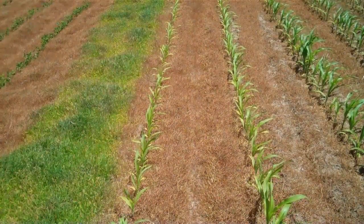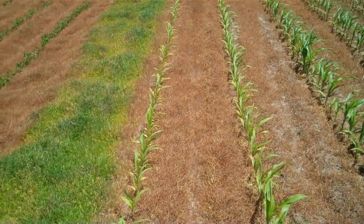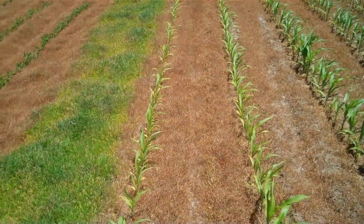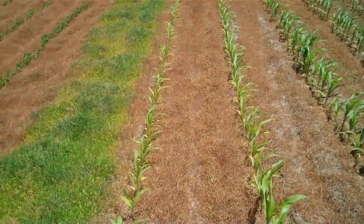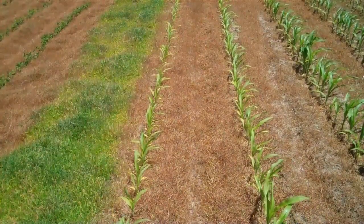These two rows in front of us did not receive dolomitic lime and as you can see these plants are much more yellow and have less healthy leaves than the plots that we're going to look at next.